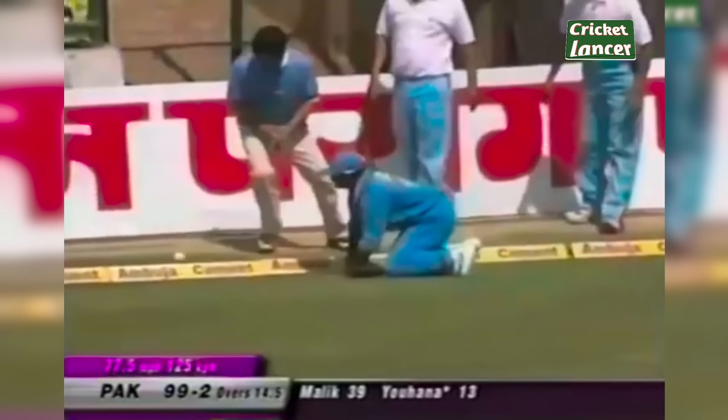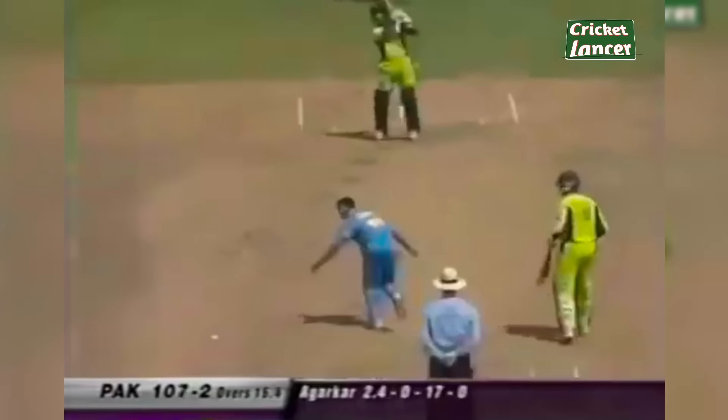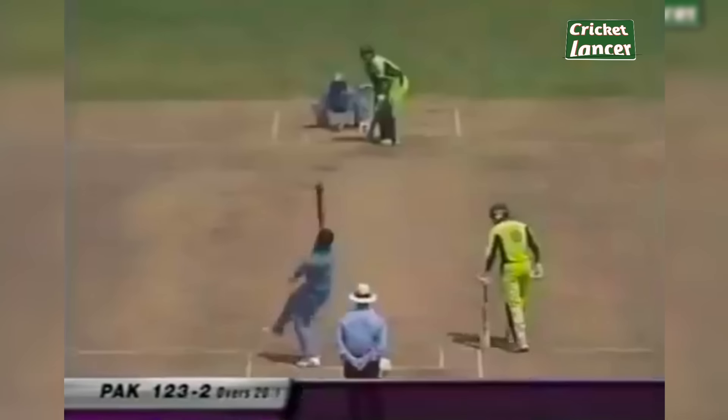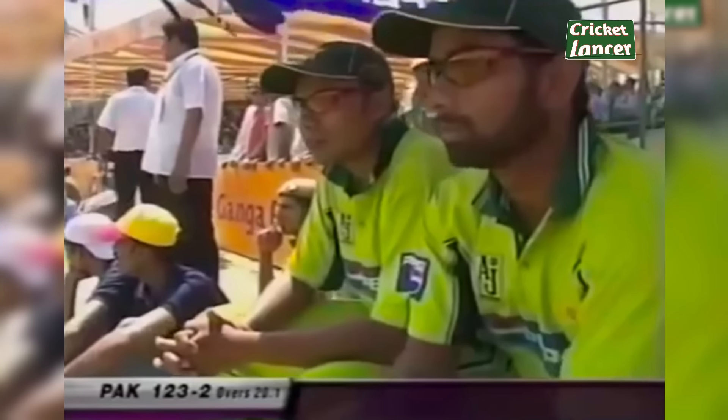Lovely shot by Yusuf Johanna — lovely cut shot. Almost stopped it. Great shot, great drive from Yusuf Johanna. A question mark on the wicket — this is played on the rise, just not sure about the bounce. That's a good hit, lovely clean strike. Six for Yusuf Johanna. We said earlier that he loves to use his feet. Two down for 130.